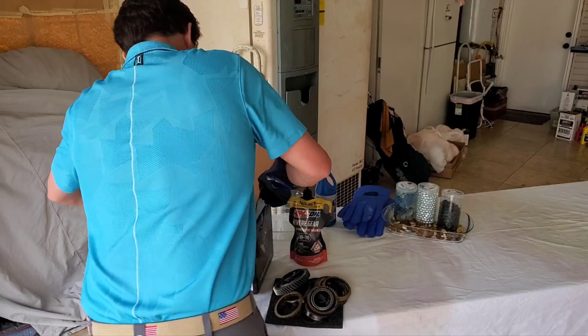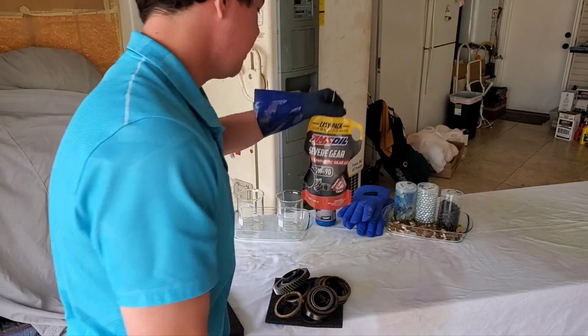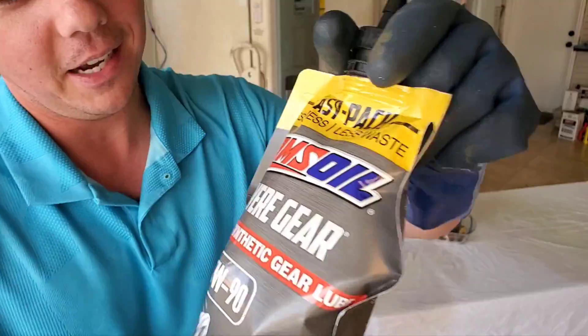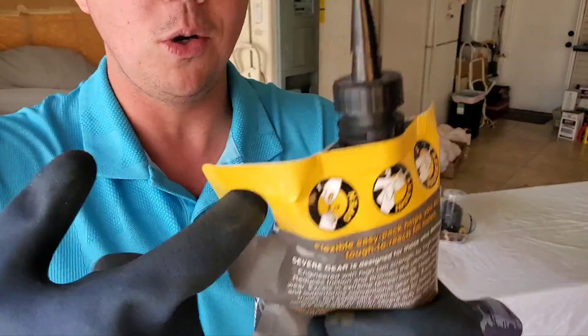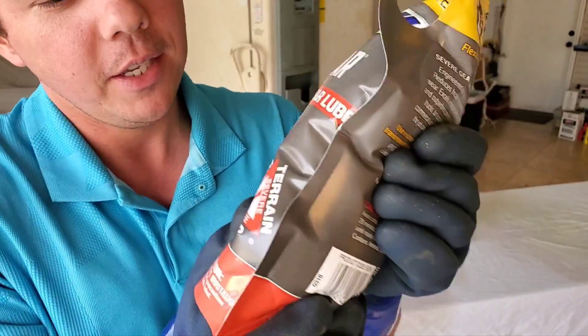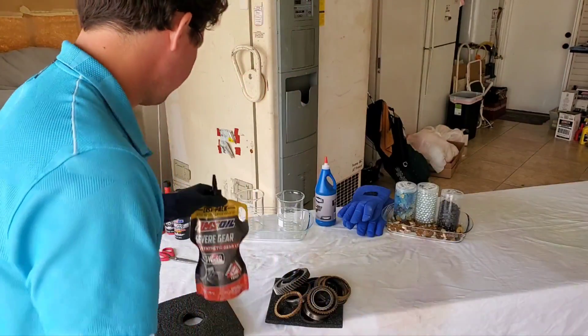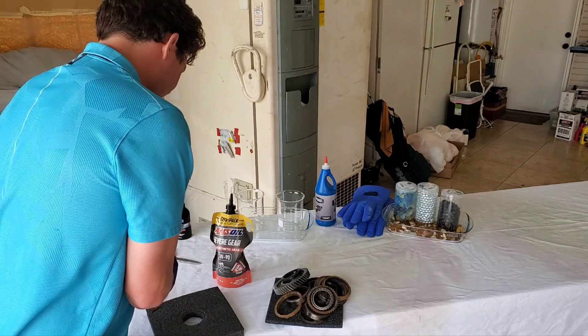So enough squawking about it. We're going to get into opening this sucker up. Here we go. We've got our Easy Pack right here. This Easy Pack is great because you can hold it with one finger. And the other great thing is this isn't going to burst on you — it can hold about 1,100 pounds of pressure. Super strong. Now I'm going to go ahead and prep her up.